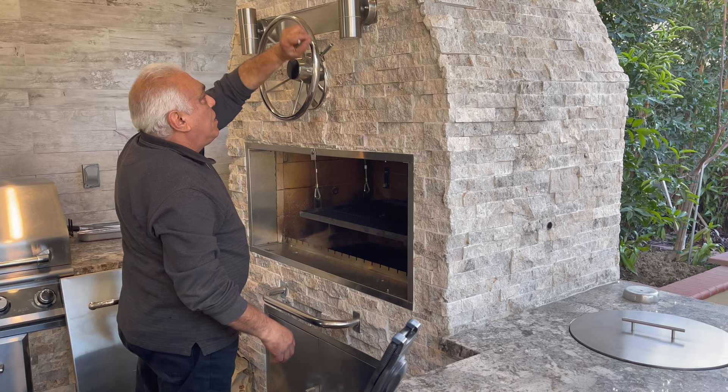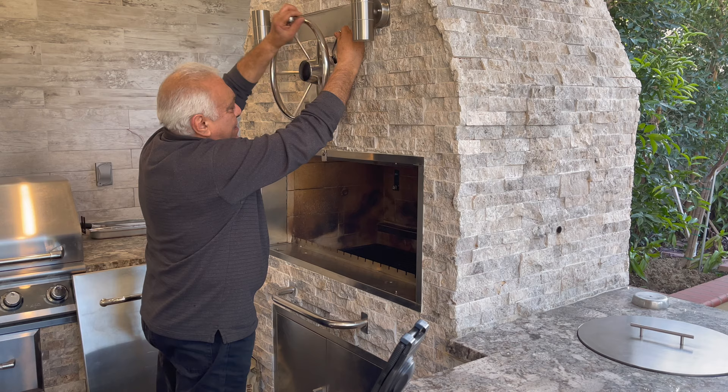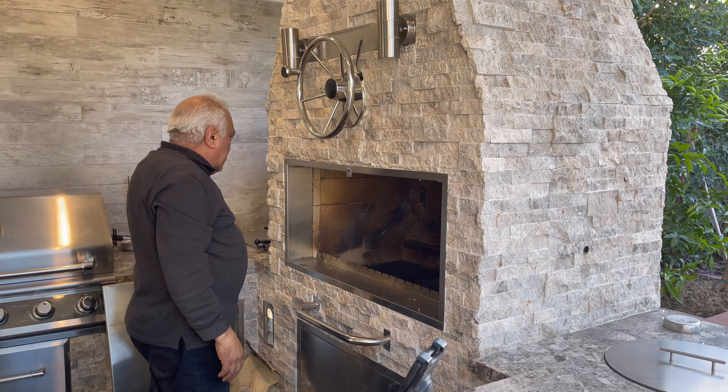Now we're gonna go — we're not gonna use it that way. We're gonna use it rotisserie-style. This one I built yesterday and I'll fill it out with it.